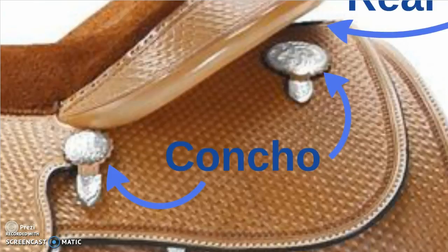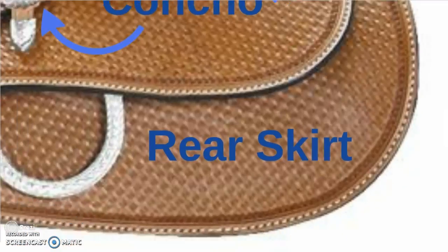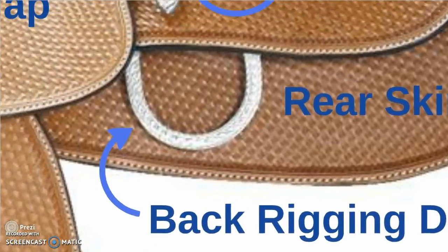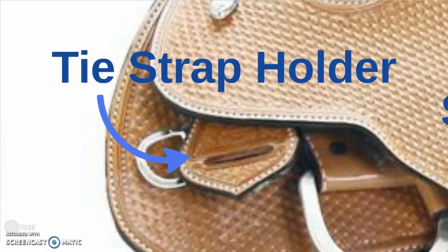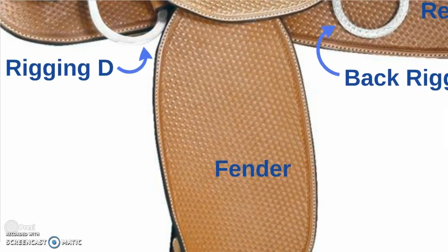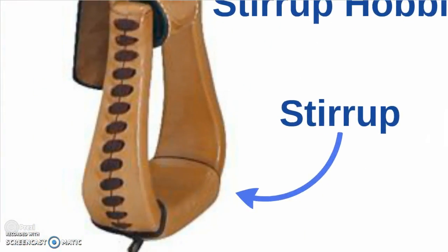Followed by the conchos. The rear skirt. The back rigging D. The saddle flap. The tie strap holder. The front rigging D. The fender. The stirrup hobble. And the stirrup.